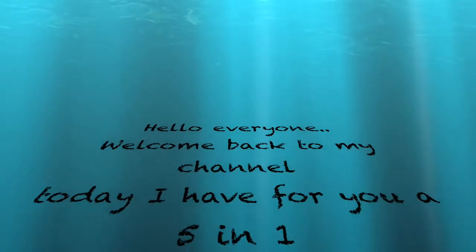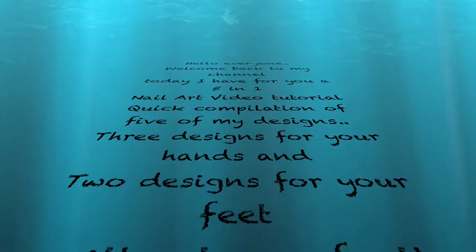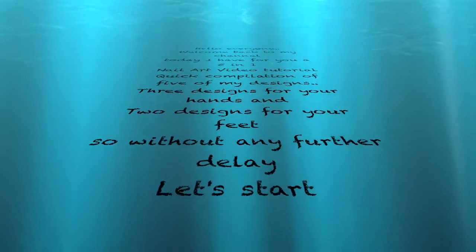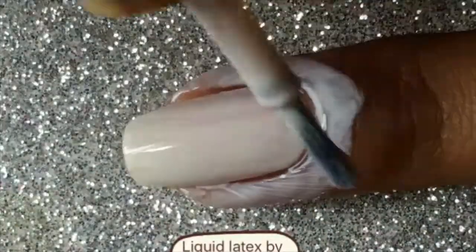Hello everyone, welcome back to my channel. Today I have for you my five-in-one nail art video tutorial — a quick compilation of five of my designs: three designs for your hands and two for your feet. So without any further delay, let's straightaway get into the tutorial.